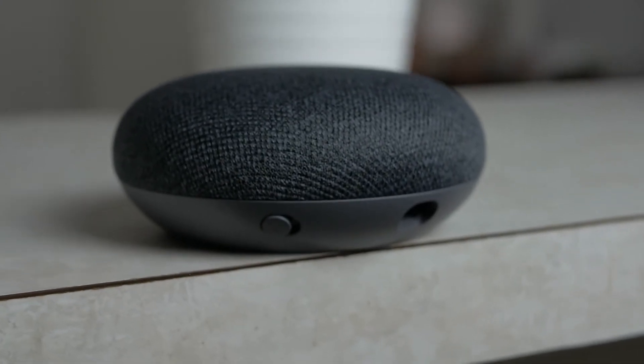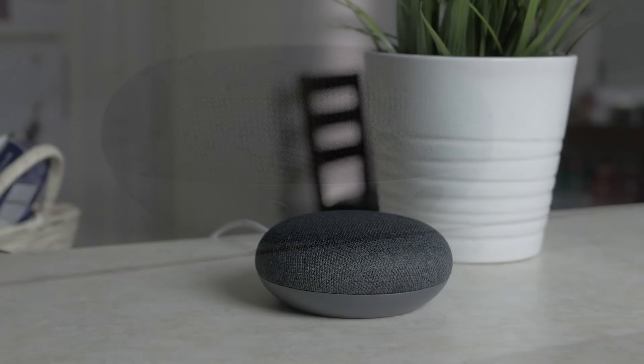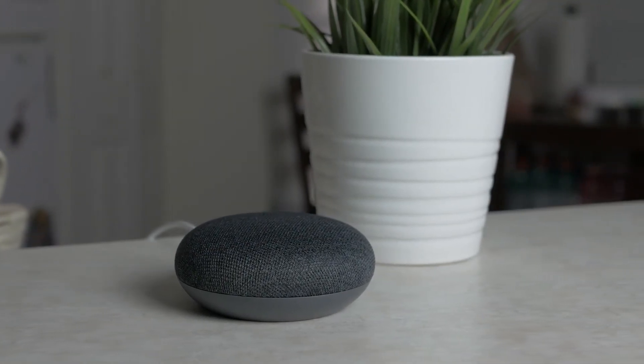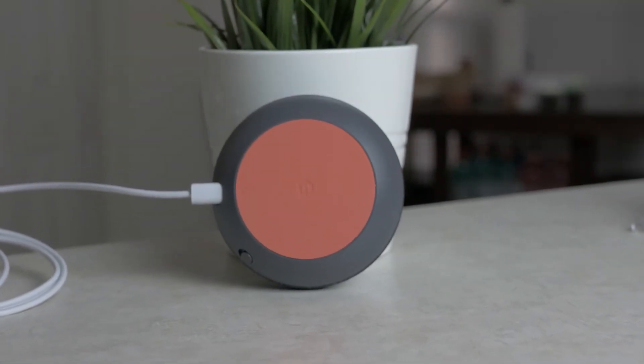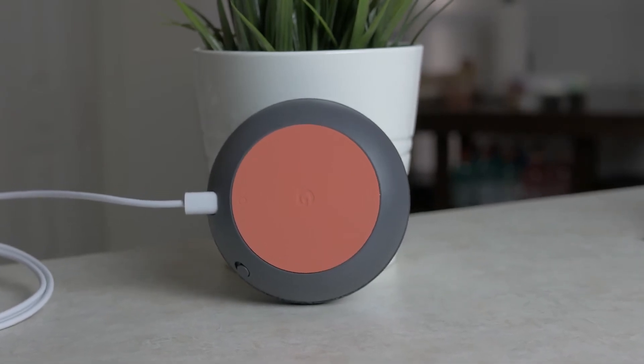Other than the music accuracy issue, the build quality is amazing. We got the pebble gray one — it looks really nice, it's super small and out of the way, and a lot of people don't even notice it. I had people over for New Year's Eve and when I started asking it questions and playing music they couldn't even tell where it was, even though it was sitting on the countertop next to other odds and ends. It fits right in and doesn't look out of place.